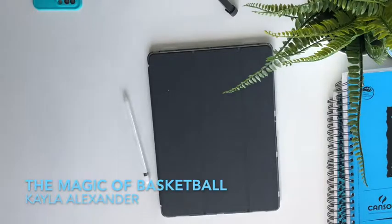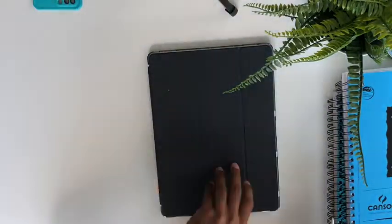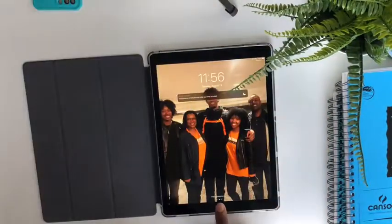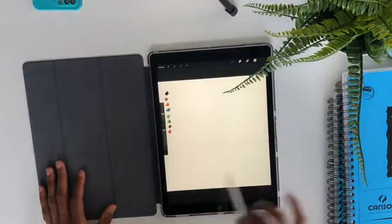Hey guys, it's Kayla Alexander here and today I'm going to show you how I drew my illustration of Kayla, the character in my new book, The Magic of Basketball. When I was drawing the illustrations for the book, I decided to use my iPad Pro and this app called Procreate.